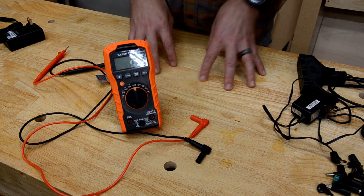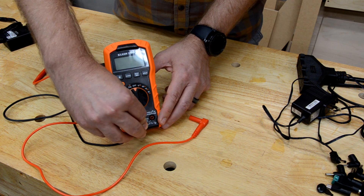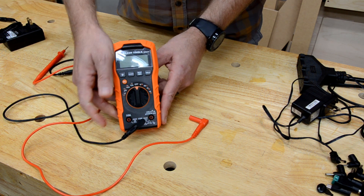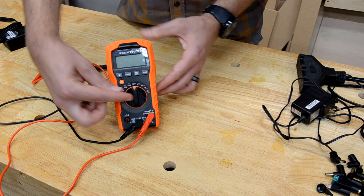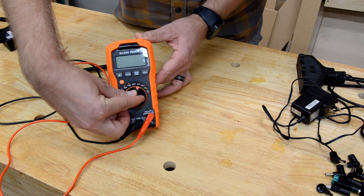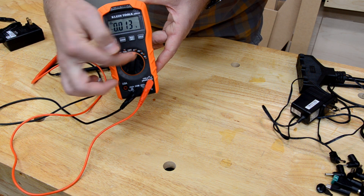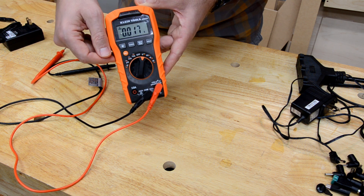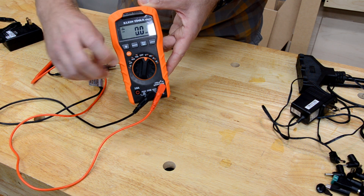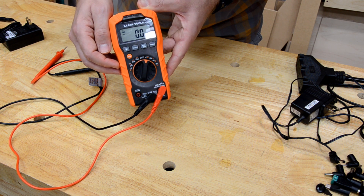Here's how we use a multimeter. First we need to connect our leads — black goes to black. We have two options for red; we want to use the one with the plus V sign. We're going to set it to V. When you set it to V, you'll see a squiggly line which means it's going to measure AC voltage. We hit select and we see a straight line and a dashed line, so now it's ready to measure DC.